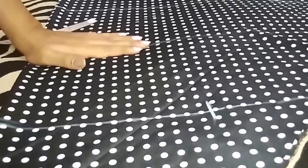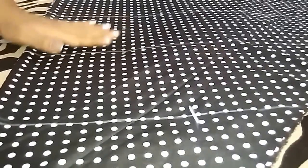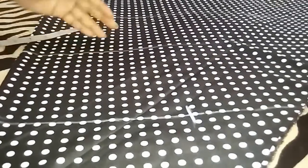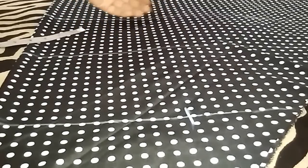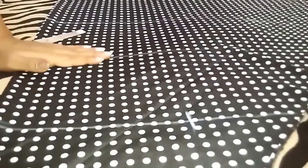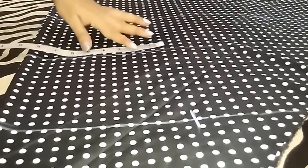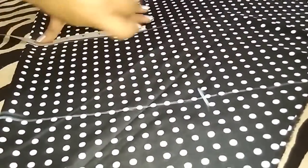Similarly for waist — in my measurement, waist is 26 inch. I will add 3 inch of ease because I want a little loose fit of this dress. So 26 plus 3 inch is 29 inch, divided by 4, I will get 7.25 inch. So I will mark a point at 7.25 inch.